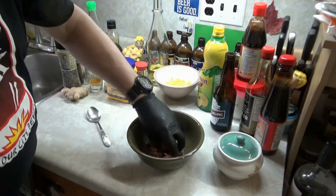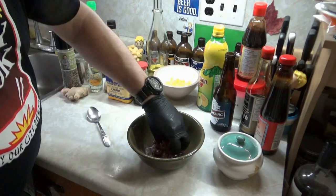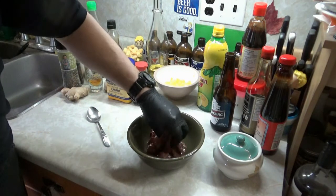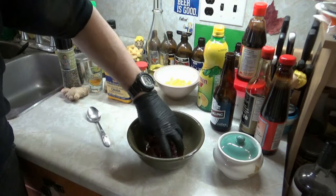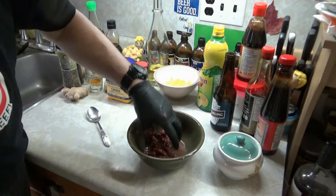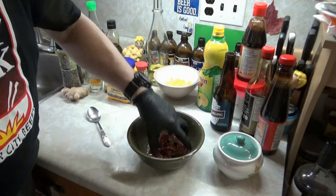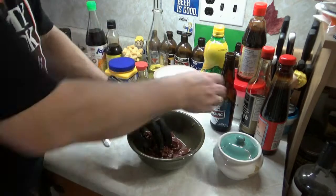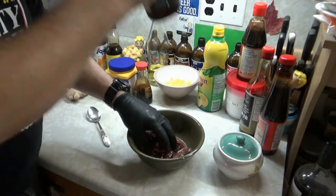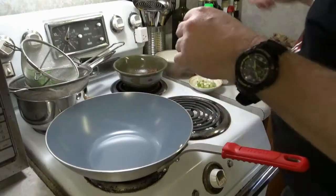Set that aside until needed. I gotta cut my celery — and what else am I gonna put in my rice? I'm not gonna put pepper in there, that's for something else. Celery — and snow peas. That's it, cut my celery and snow peas.